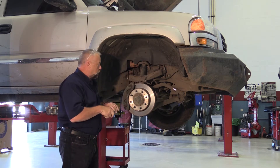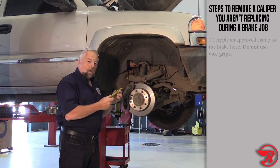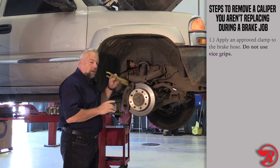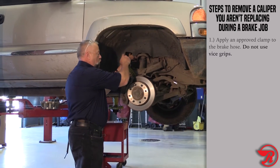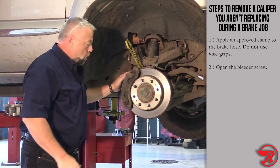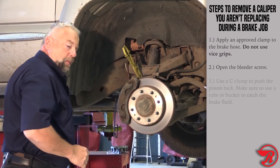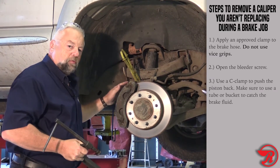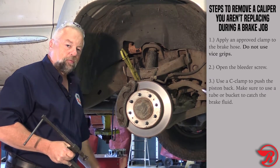What we're going to do here is apply an approved brake hose clamp — not vice grips — to the brake hose. Then we're going to open the bleeder, take our C-clamp, and push our pistons in so that dirty fluid goes into our container for recycling.